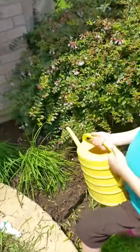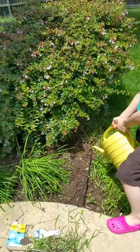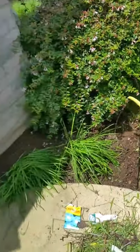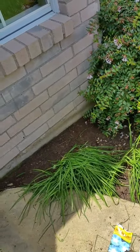That's what Bubby's watering now. From not too high up, Bub, it'll wash the seeds away. There you go. If it's lower, then it won't. That's plenty. Now put some more on this side. Right there. Right here? Uh-huh.